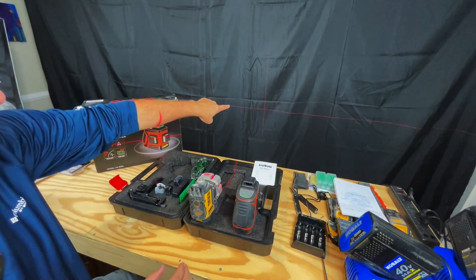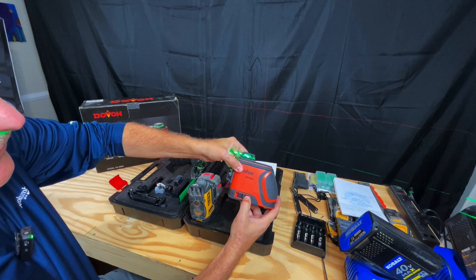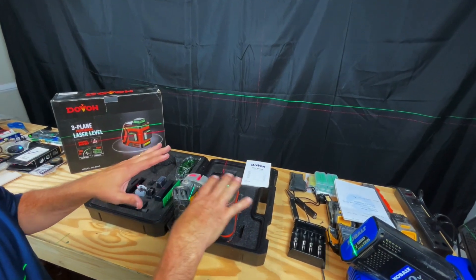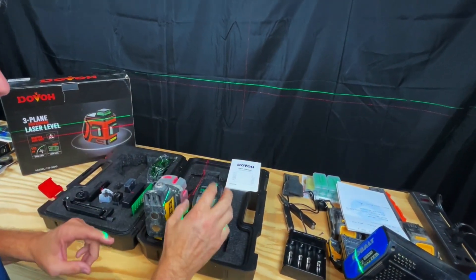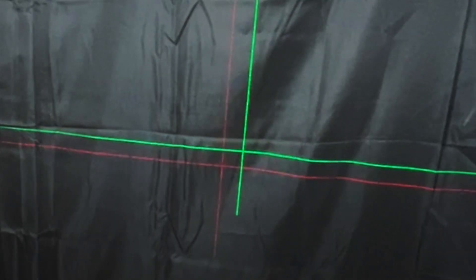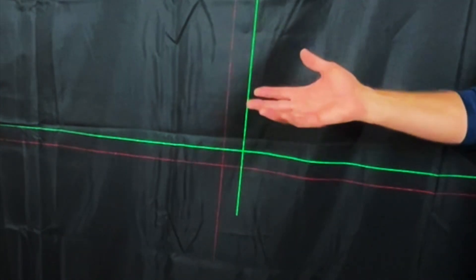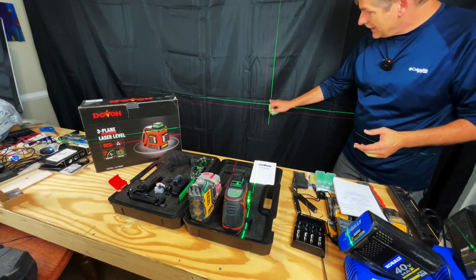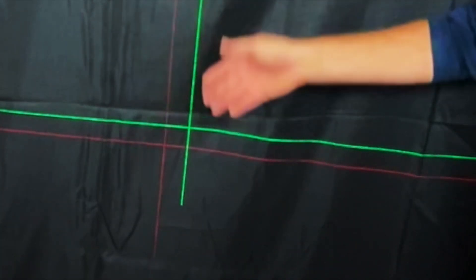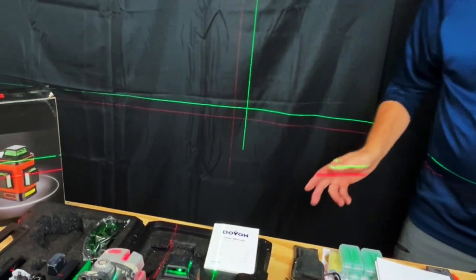We'll turn this one on and right out of the gate you can see the red line there. We'll go ahead and turn this one on — you slide this to loosen the pendulum and turn it on. So long as the laser level is within four degrees of level, it'll shoot the line clear. And that is a pretty stark difference. The green line is so very clear, and this red one — it's just tough. This is a well-lit environment, but against even a black background, the red just really doesn't show.